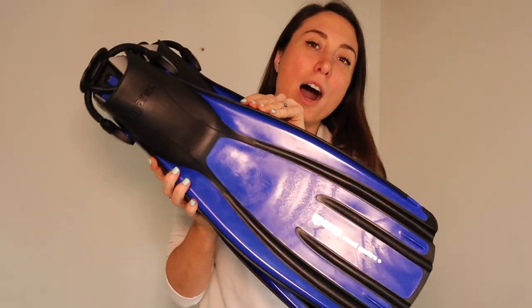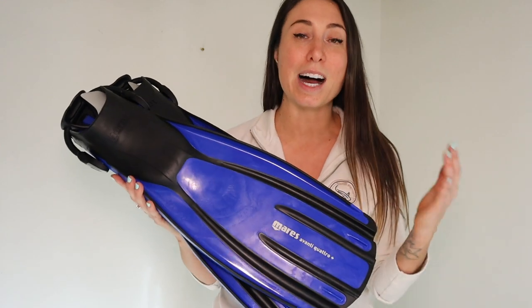On to fins — these are the Mares Avanti Quattro Plus. If you've been on dive boats or have dive buddies, there's no doubt you'd have seen these in many different colors all around the world. The Mares Quattro are one of, if not the best-selling fins around. They've been made lighter with new technology which makes no difference to the comfort or kick of the fin. At Mike's they are currently on sale for £92, which is one of the cheapest prices available. They have a bungee strap — perfect for boots. The only thing I'd say is they are quite heavy and clumpy to travel with.